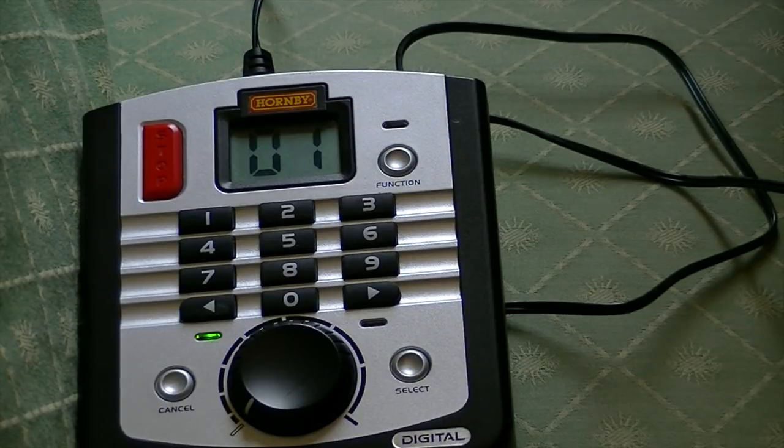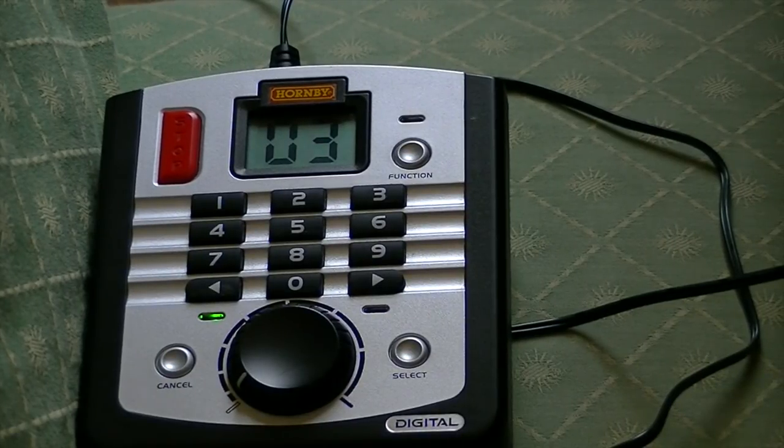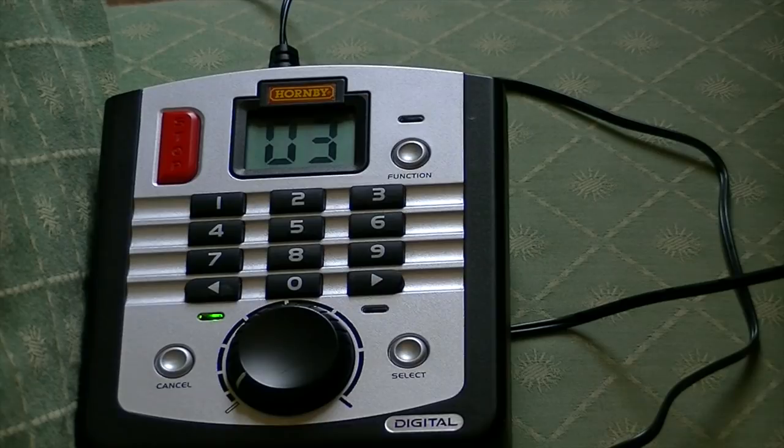This function button controls lights and things like that. I am just going to show you a basic example of what it can do. Because this locomotive doesn't have lights, I am going to change to my 03 locomotive. So when I push the function button, the lights on my Class 37 locomotive turn on. You can basically set your locomotive sounds, lights, functions, and everything on this controller. You can even control accessories, which I will be showing you in a future video.